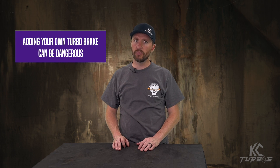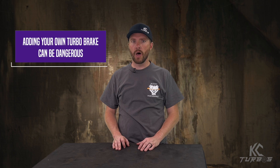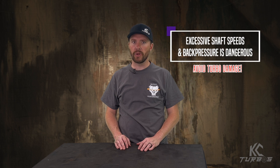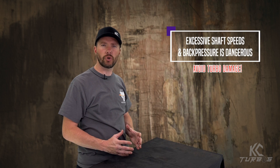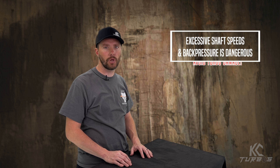If you add your own turbo brake where it's just a switch or you flip the vanes all the way closed, it can actually be really dangerous for the turbo. We've monitored shaft speed and back pressure before. You could have shaft speed spikes above what's allowed and exhaust back pressure that spikes above 100 to 150 pounds, which is really hard on turbos and can cause early turbo failure. I've even seen it blow up turbos.